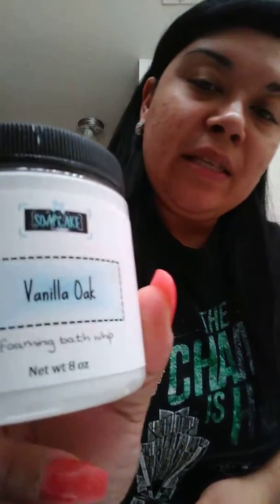Good morning, happy Wednesday. I just decided to do a quick review before I head off to work. Today I'm going to do a review on Soak Cakes Vanilla Oak. This is part of her men's line.